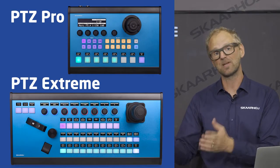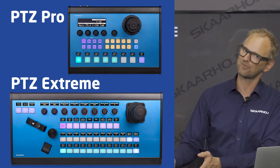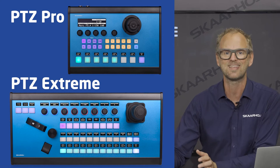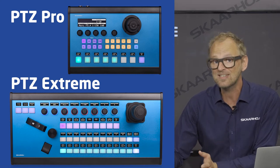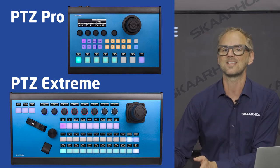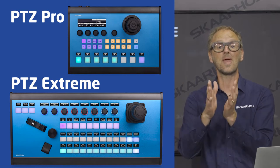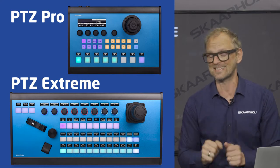Speaking of that, our controllers are universal. Looking at the P2C Fly, we also have the P2C Pro, which is a bigger brother to this one, and then the P2C Extreme — the super awesome huge console for P2C camera control. The difference is not what they can do, but how easy it will be to access functionality, because you pick your Skaha controller based on your size needs.